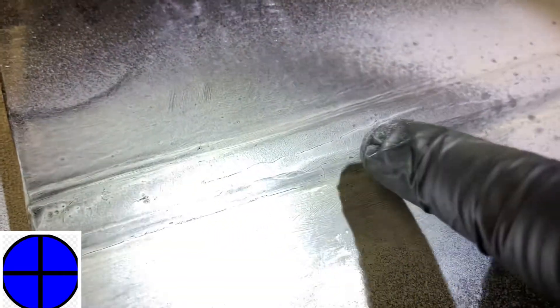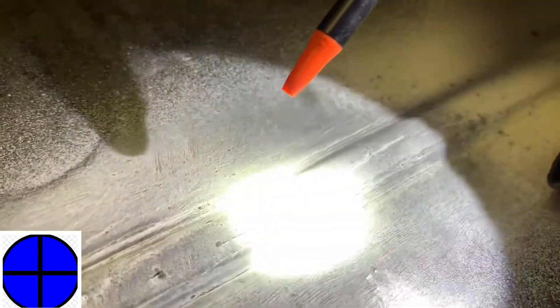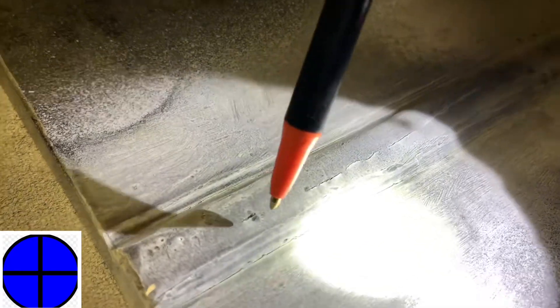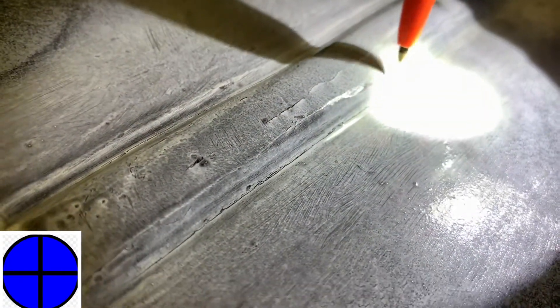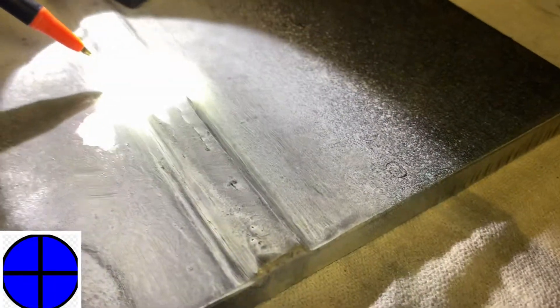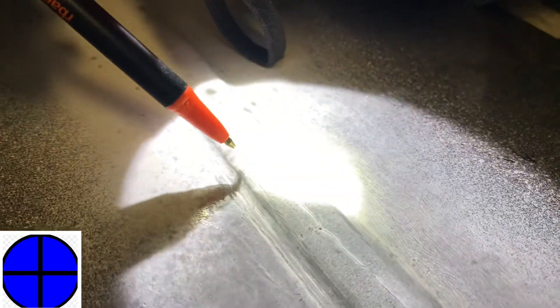And there we can see we got some longitudinal cracking across the top of the weld. There's a transverse crack right in there. We've got all kinds of stuff happening here — another crack over here, toe cracking all along there, and that transverse one. On the other side we've got some more toe cracking — it's intermittent, in and out. And we've got a little curve-shaped one here.